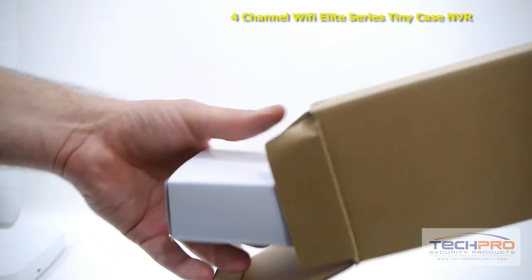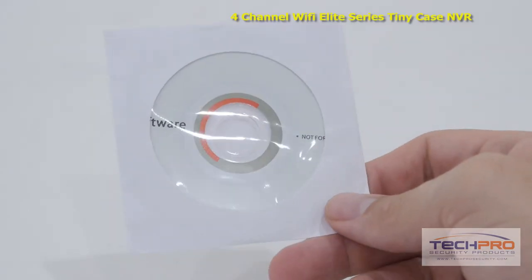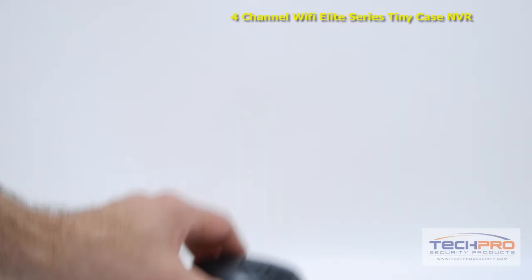Inside the box you'll also find an instruction manual, 12-volt power supply, a bag of screws, software disk, cat5 cable, and a mouse to control the interface.